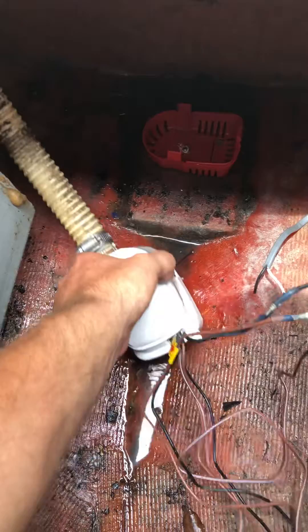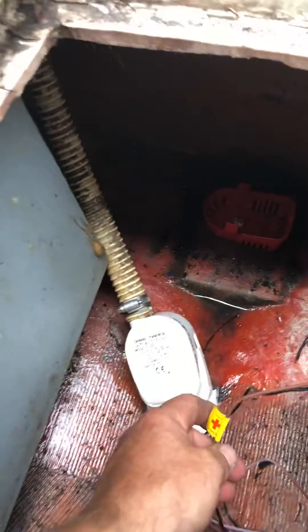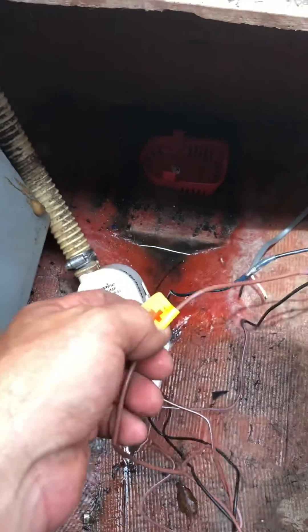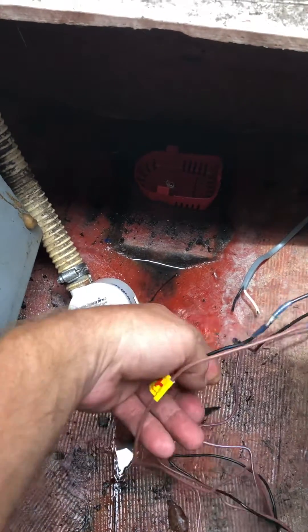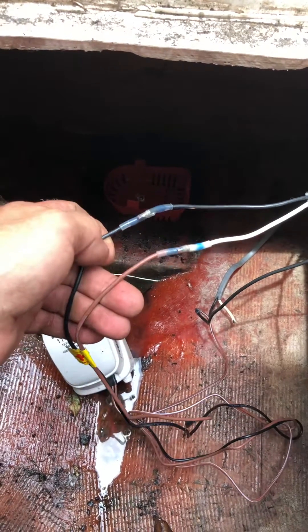You have your bilge pump right in here — the automatic is still working here — but anyway, your positive lead like you normally would, and your negative. These two go to my switch, the on and off switch.